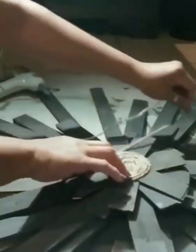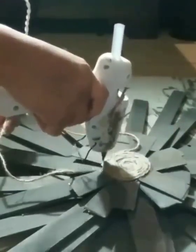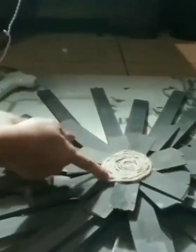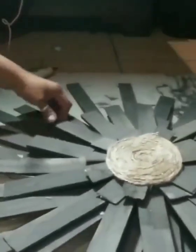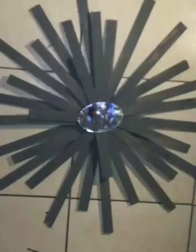I do a lot of my DIYs at night — 10 or 11 o'clock is when I get inspired. And there you go — you have your display! It's like a sun, star, or flower. Here's another picture of the one with the mirror, and I also did one with an oval mirror from Dollar Tree, then decided to paint it white instead of leaving it gray with the Waverly chalk paint. I hope you guys enjoyed this DIY — bye!